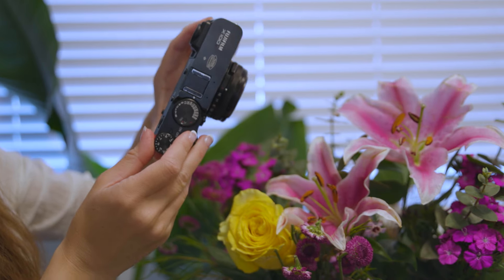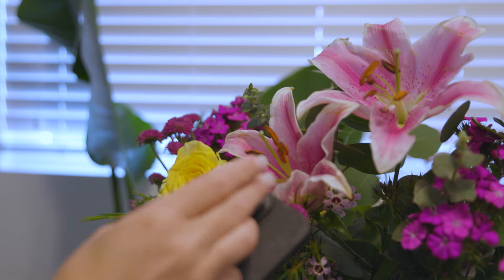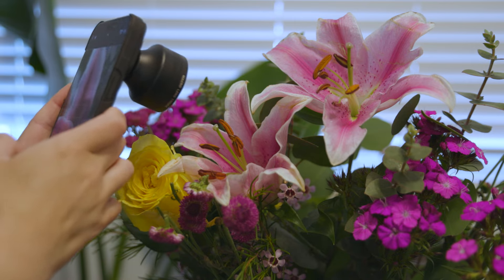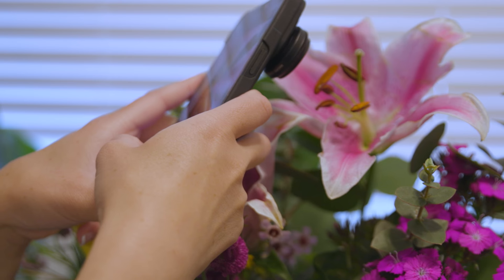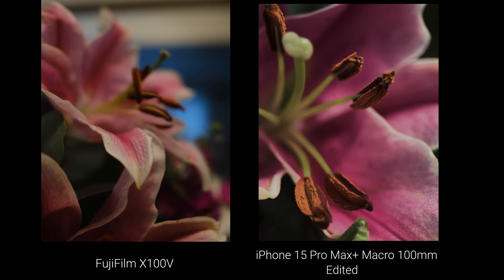Next, I'm going to be comparing the Fujifilm to the iPhone camera with the macro 25mm and macro 100mm lenses attached. I want to see how both devices are able to capture close-up shots and see which one creates a better macro image of the flowers. The Fujifilm is giving a nice dreamy but overall soft image of the flowers, while the iPhone with the lenses is able to capture a lot of detail in its macro shots.